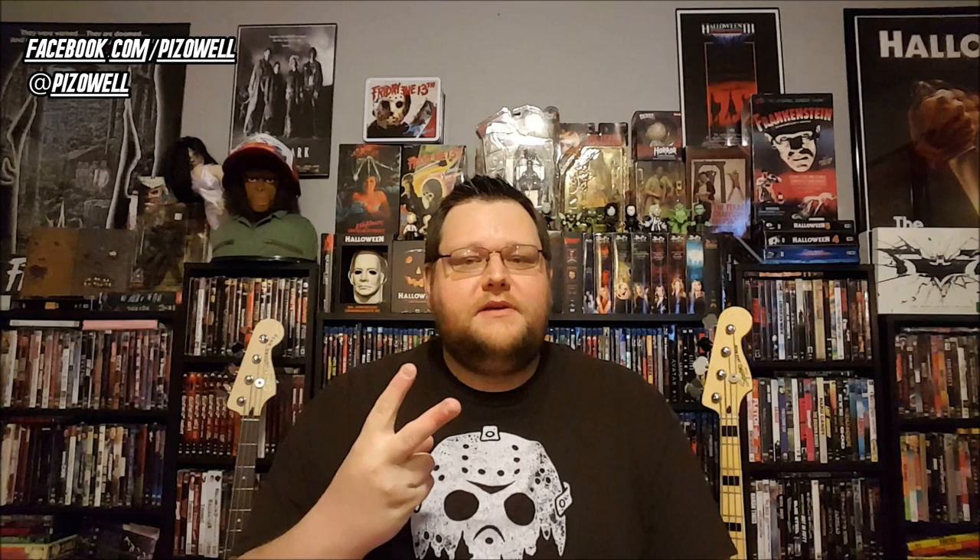Alright, so that is my Yay It's Mail Day unboxing. I hope you guys enjoyed. As always, thanks so much for watching. Take care, and until next time — peace.